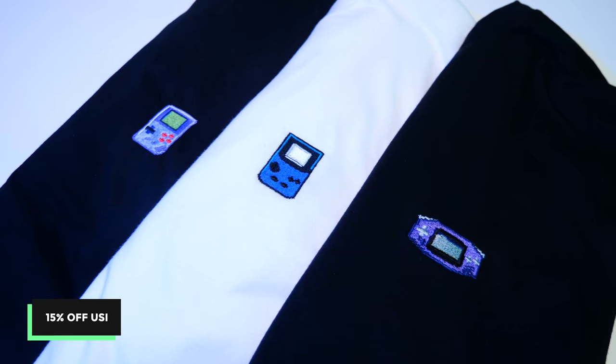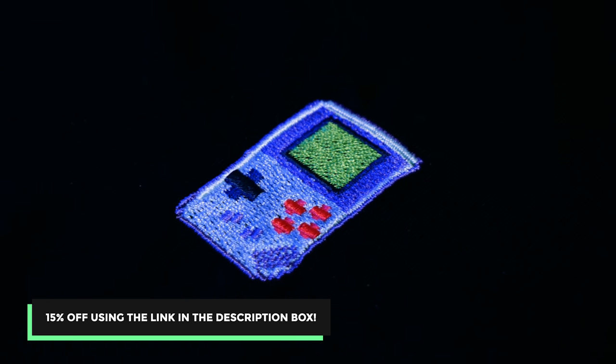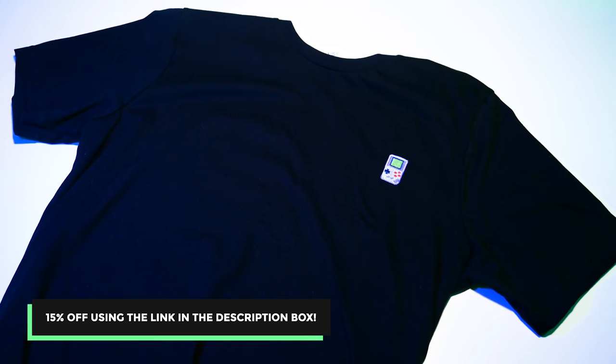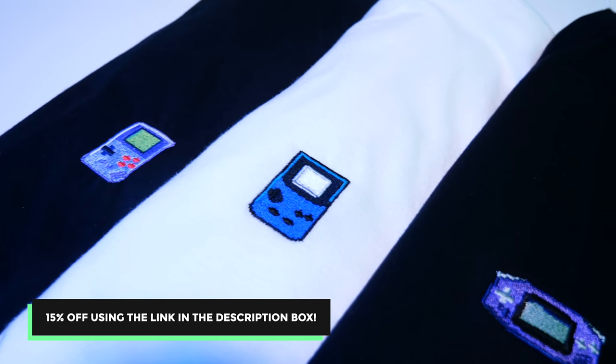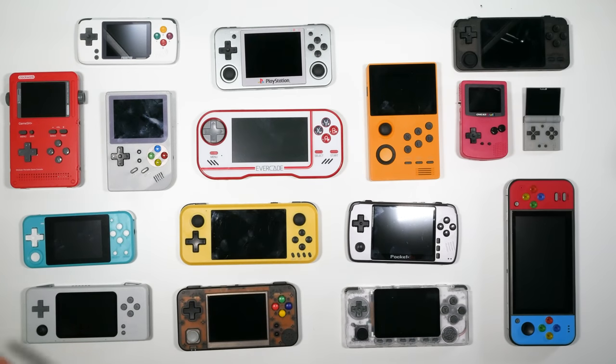Before we get into which ones I advise, we've just launched a new merch line called the Handheld Series — I'm currently repping one now. If you're interested in some really cool premium embroidered merchandise, check out the links below. We've got classic handhelds on there and a new nostalgia series coming soon. Now, here are the handhelds that I actually like using.